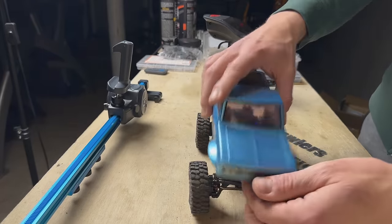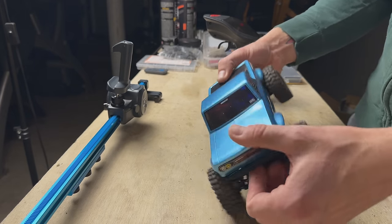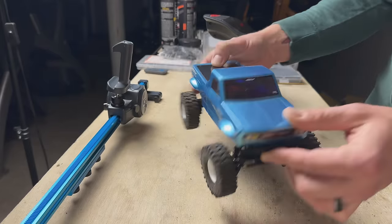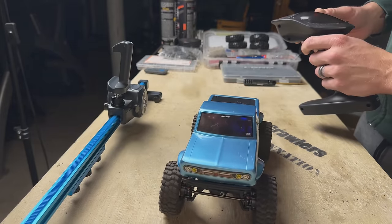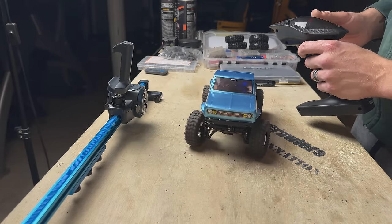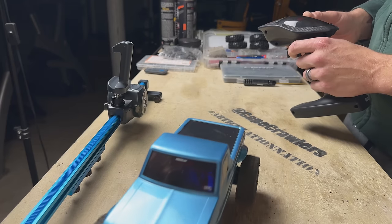Let's see how the body looks on here — make sure everything fits. Should have done that prior, but I was too excited. Plenty of room inside this cab with no interior. Hides everything perfectly on the sliders. Oh man, I am pumped for this. What a great upgrade. So rad.